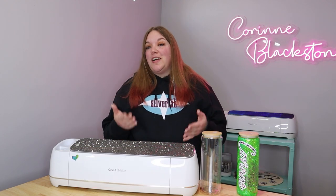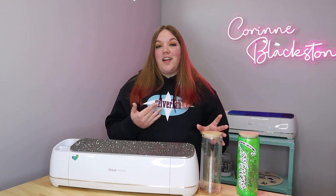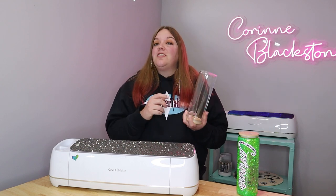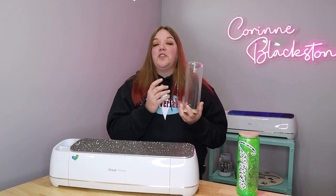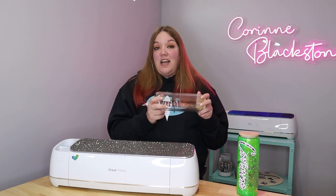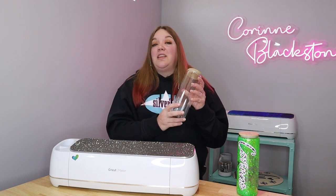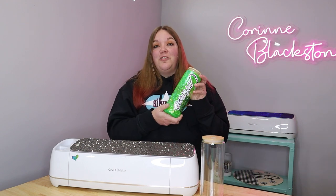Today's tutorial is one that you guys asked for as soon as 143 Vinyl released this product. They have released glass snow globe tumblers — tumblers that come with a pre-drilled hole so that you can add your glitter and your liquid, and then decorate the outside. These are not sublimation mugs; these are for vinyl, but they're really, really cute, super easy, and I'm going to show you how to make your very own.